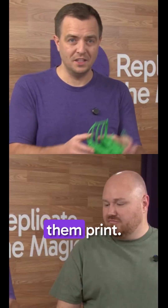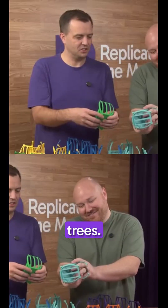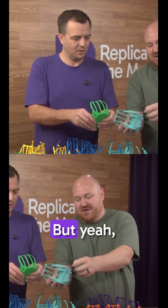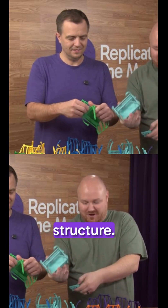It was really cool watching them print. Take a look at this — they look like little roots, like little trees. They do come off really easily if it's designed right; they just peel off. They look like little branches or roots for a tree, and they're basically just to support the structure, but you've got to pull them off after it's done printing.